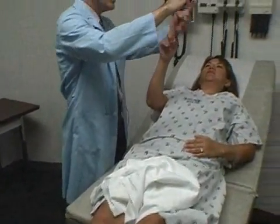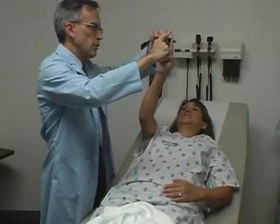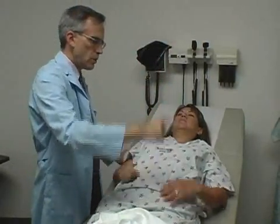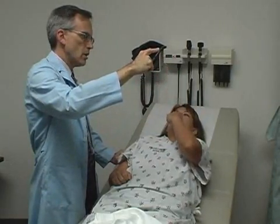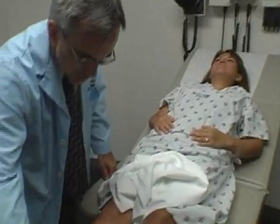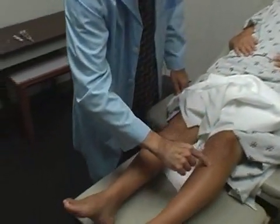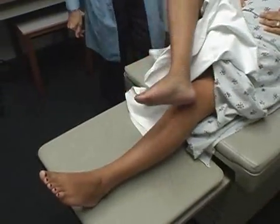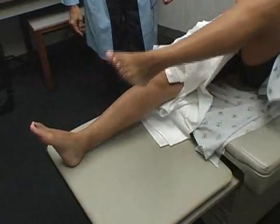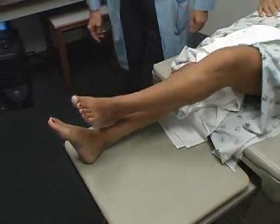Take your finger — I want you to touch me and touch your nose back and forth. And how about with your left index finger? Same thing. Can you take your heel, put it on your knee, and slide it down your shin in a straight line. Great. And how about on the other leg? Very good.